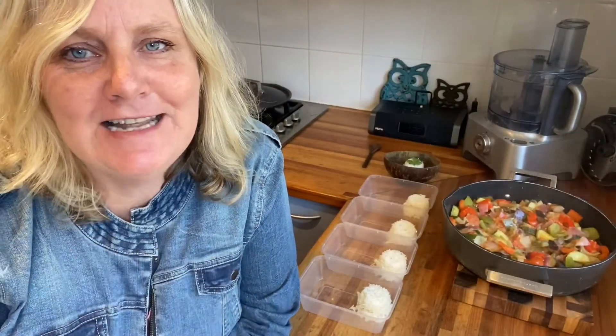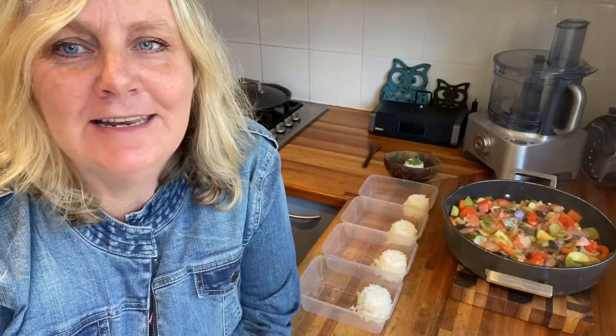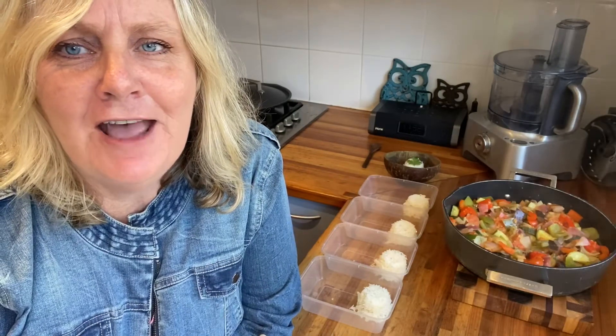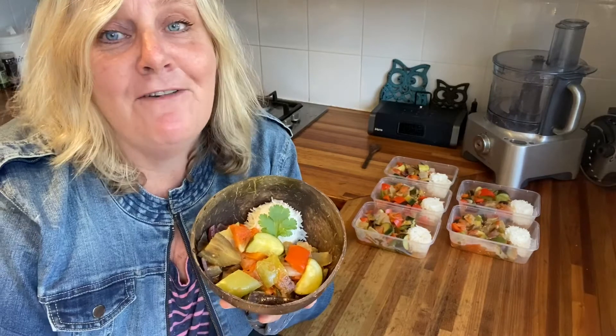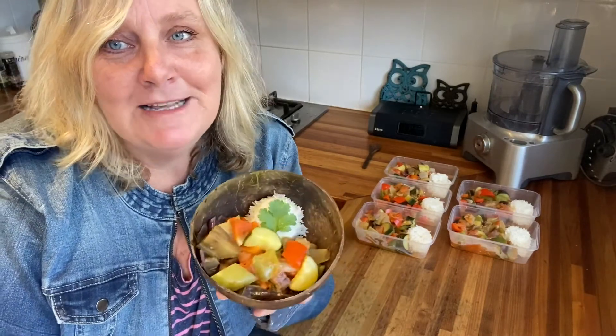My ratatouille is all ready. It smells fantastic, and I've got my containers for lunch ready to just load up. I'm pleased to see that the ingredients I used was enough to make five lunches that I can freeze, plus one for now. How good does that look?